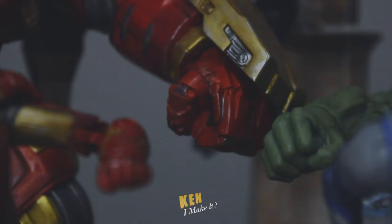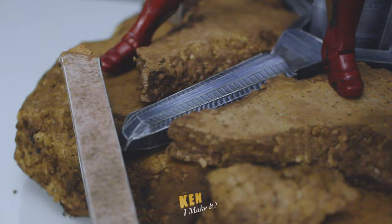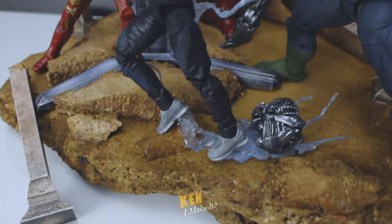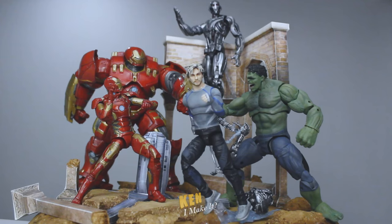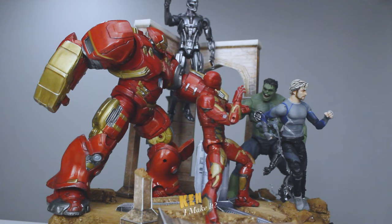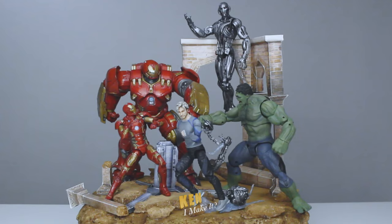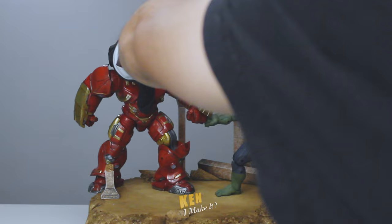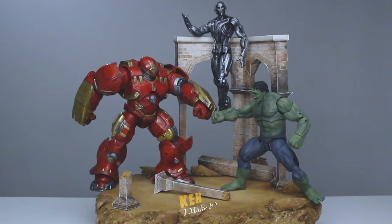Please enjoy this montage. Another great thing about not gluing the figures down is that I can actually modify the display. Here is the Hulk vs. Hulkbuster scene. This looks a little cleaner, but Ultron was not part of that battle. Neither was Sokovia.